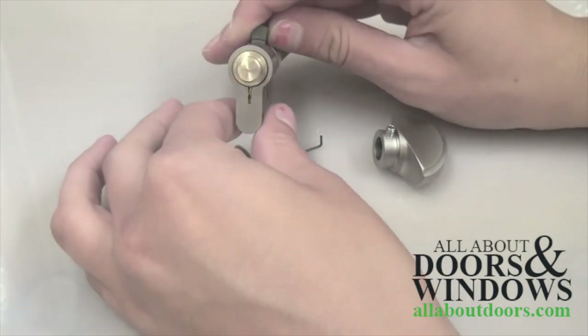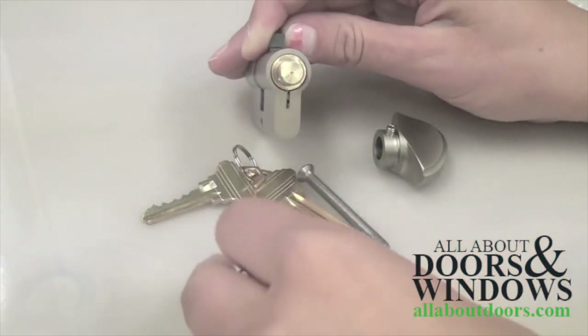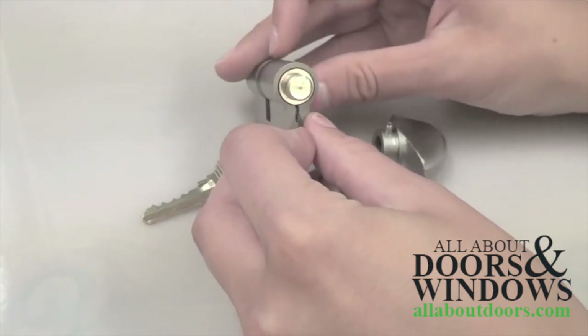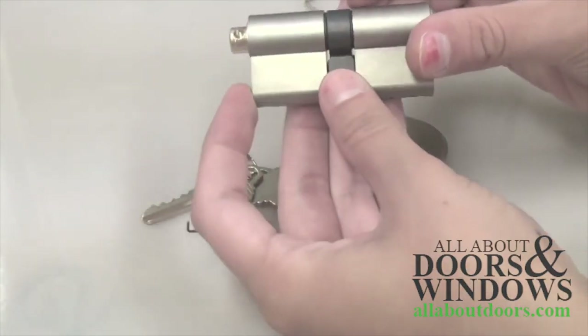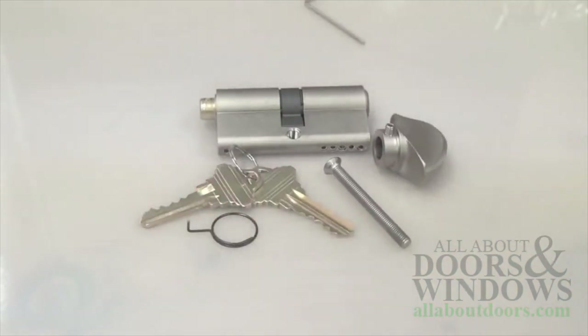Now we can access the thin slot on the back of the cylinder. Insert the ring wrench and pull the tab in the slot down so you can freely spin the cam until it is flush with the rest of the cylinder. The cam can only spin 360 degrees when the ring wrench is inserted in the slot.